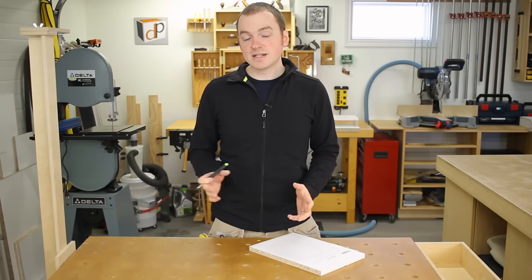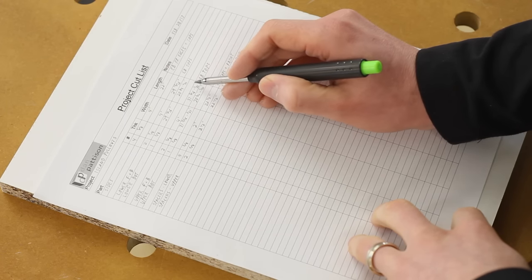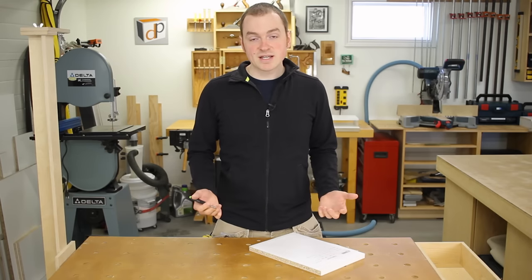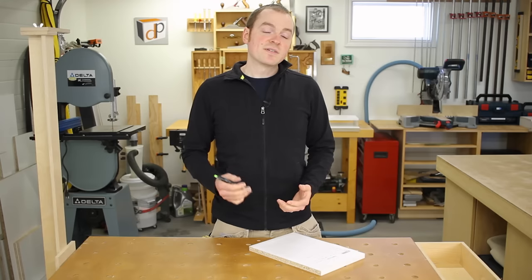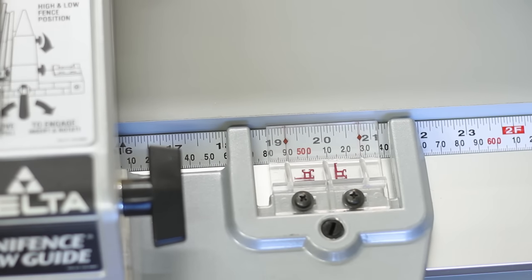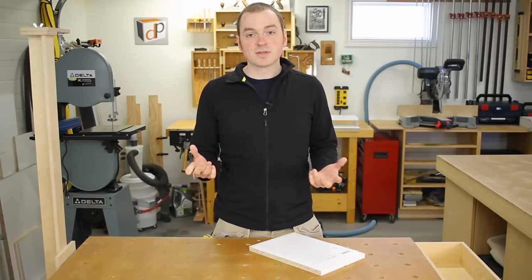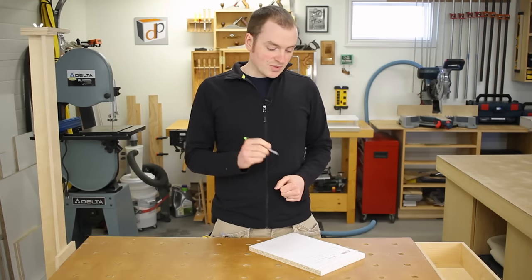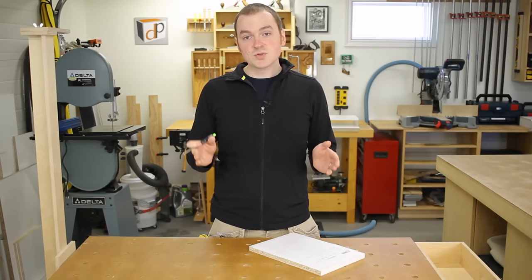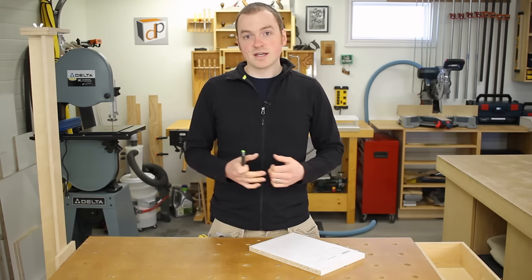A quick tip on keeping nasty numbers out of your cut list: rather than writing 20 and 23/32 of an inch, write 20 and 3/4 with a note to subtract a 1/32. You set the saw to 20 and 3/4, back it off a 1/32, and you're good to go. That 1/32 comes from a 1/64 times two, because there are two thicknesses of melamine in the pull-out sides.